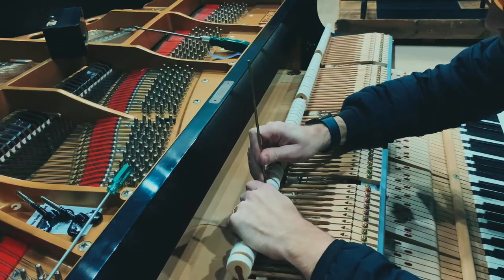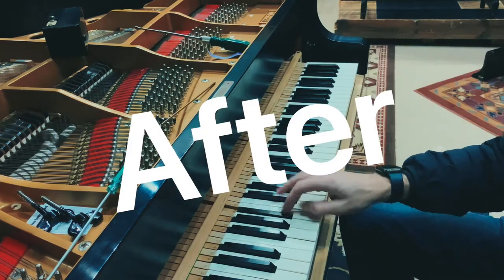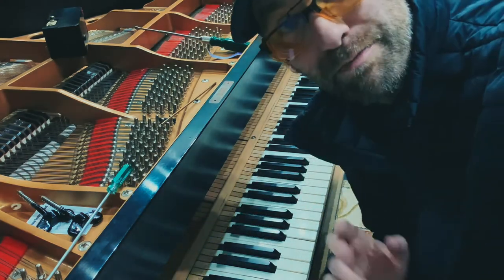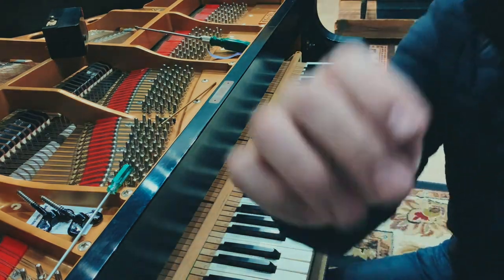Now listen to the difference. That is a major difference. I hope you can hear it on the video.